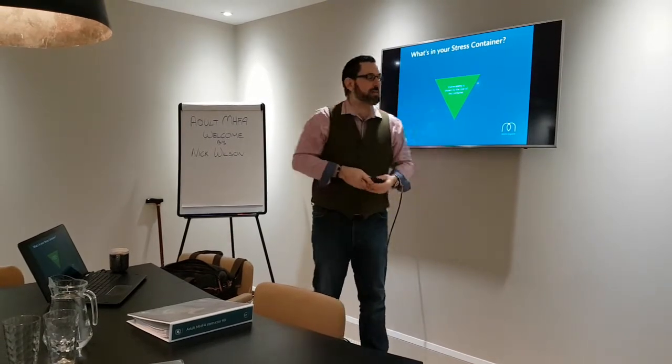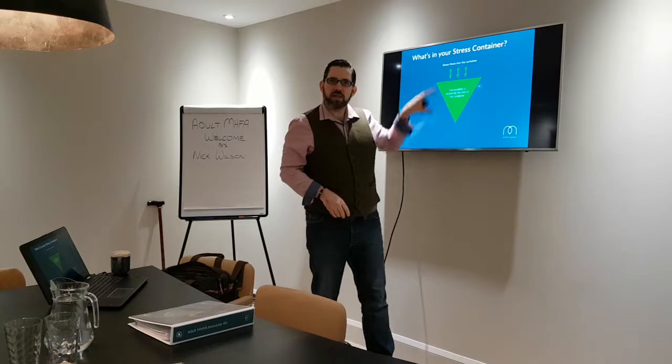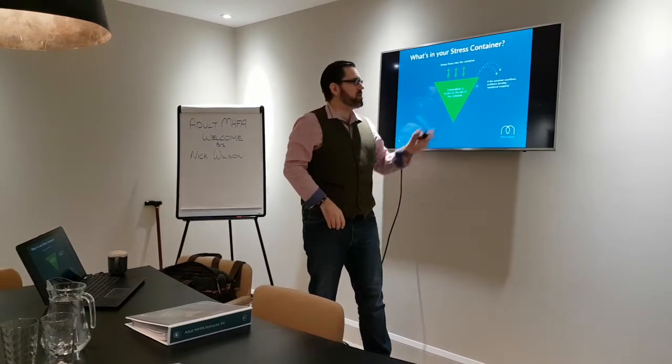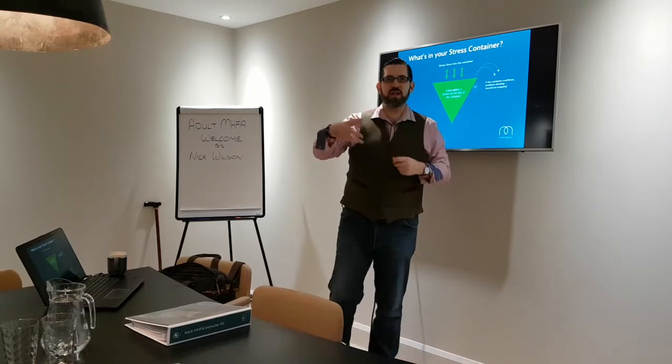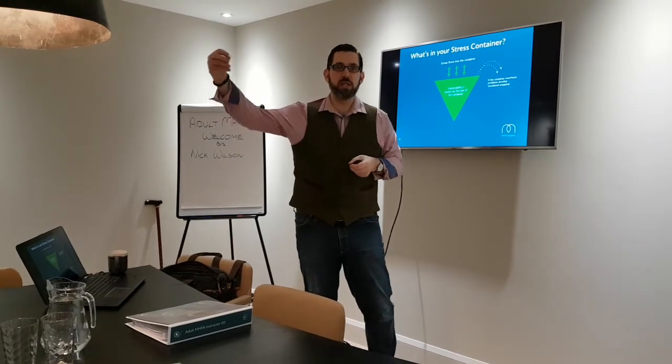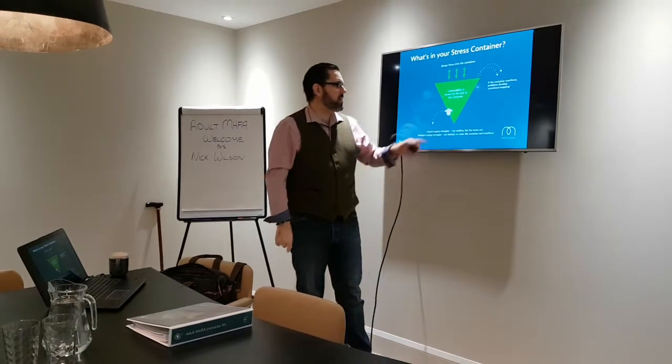It could be your boss. This is just for you, okay? Because things go into our stress container and fill it up, and if we don't manage them, it overflows and it develops into serious stress and depression — mild depression, severe depression, anxiety, etc. So we need a little tap.